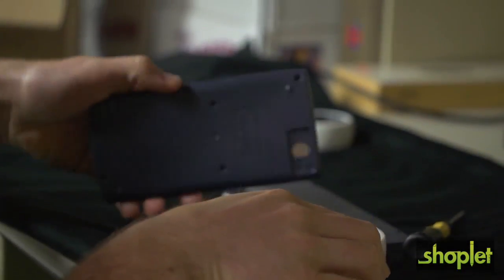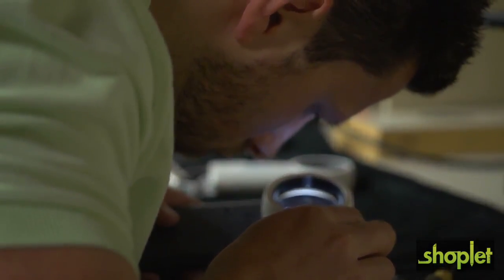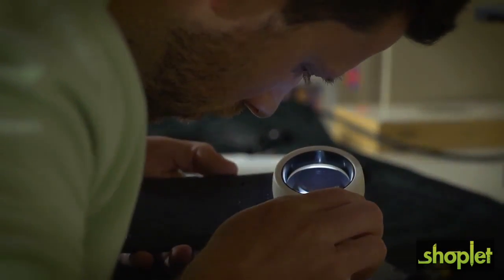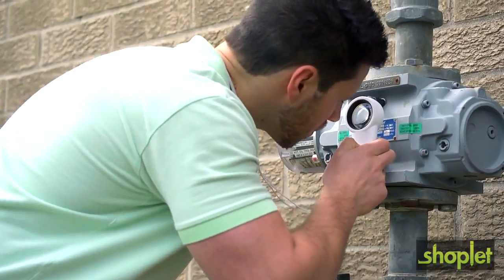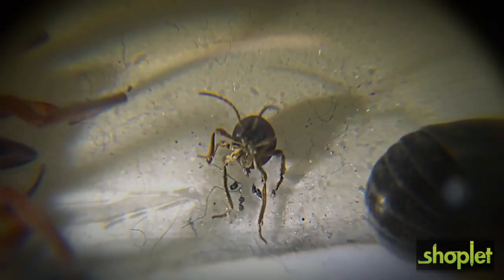The CP32 features a 9-power spherical lens that makes detailed inspection easier than ever. This powerful little magnifier makes it simple to investigate the tiniest of details. The CP40 features an 11-power spherical lens and is our most powerful MagnaFlash in the Carson Pro series. It serves as a great industrial tool or inspection device.